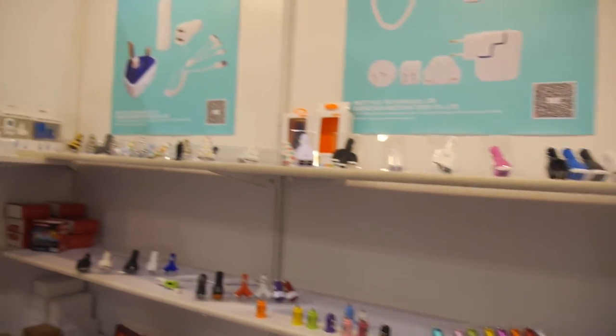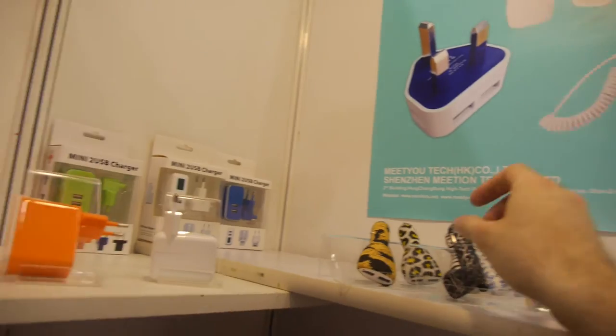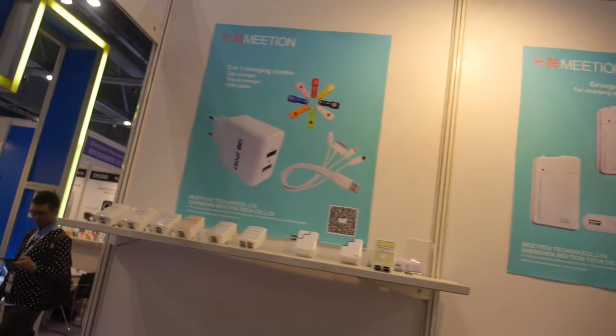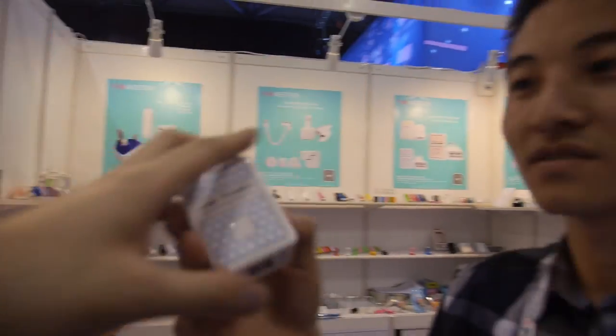There are also wireless chargers in different colors. And here is a USB power charger — do you make this? We buy and supply this for the Russian market. Which country is buying this? Russia, and basically everywhere.